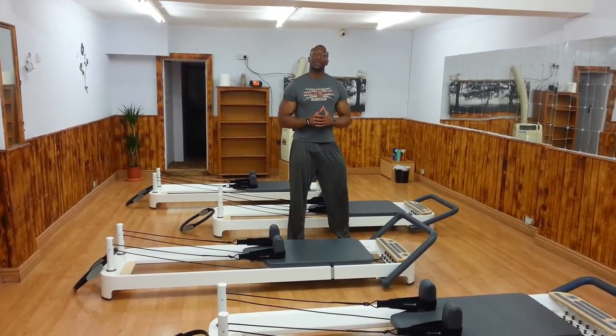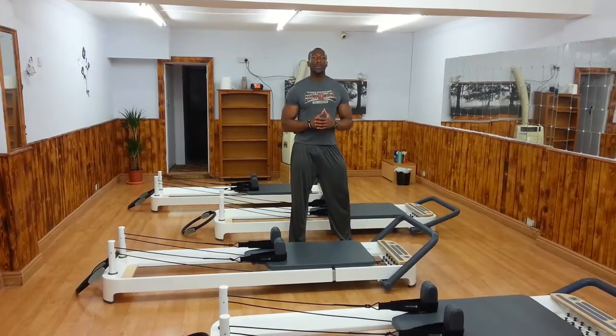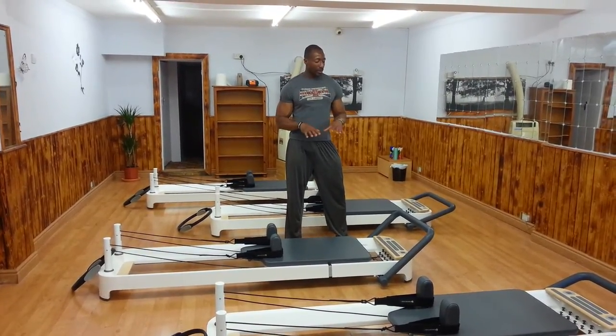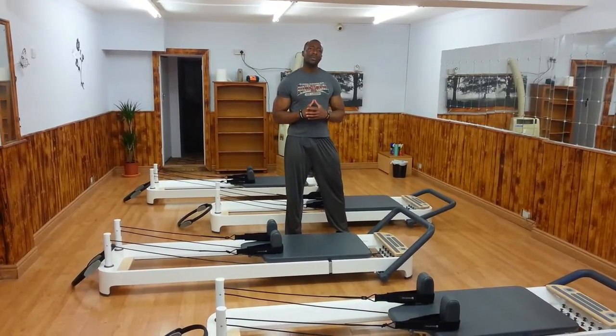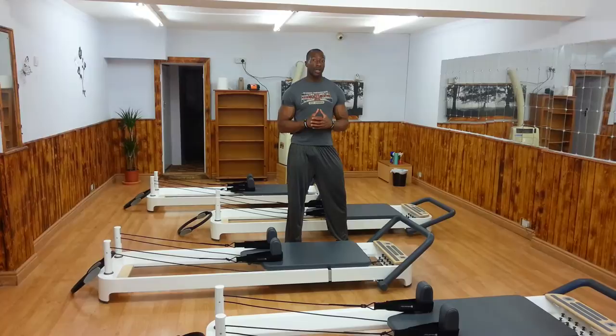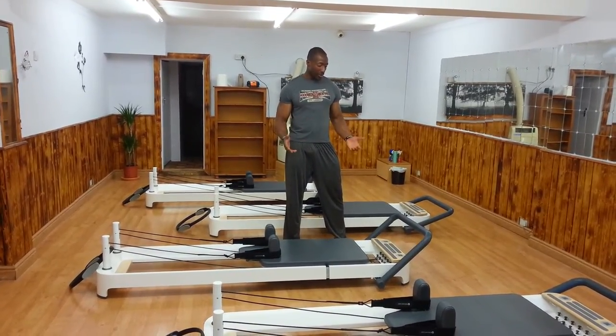Hi, this is Charles from Flow and Body Pilates. This is the first of a series of videos — this one is about introducing you to a reformer. So this is the Allegro 2 reformer. I believe we're the first studio in London to use it. I might be wrong, but I think that's the case. So let's go ahead and introduce you to the machine.